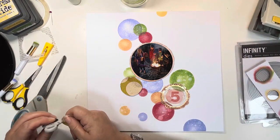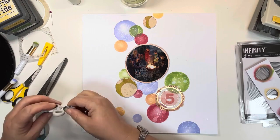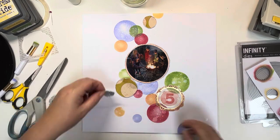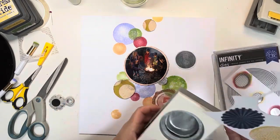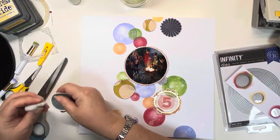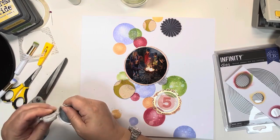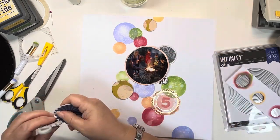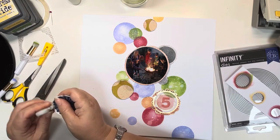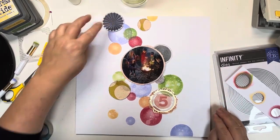I'm starting to punch out various circles from some of the papers in the Print Shop collection to add to my ever-growing cluster of circles. I started with a beautiful mustard colour paper with dots, then moved on to the black and white geometric piece, and now I'm on a 6x8 paper with gorgeous circles. I rough the edges up every time and will keep them fairly lifted from the page. I'll add glue to the centre of the circle to give texture and dimension.